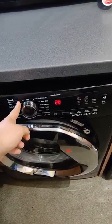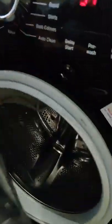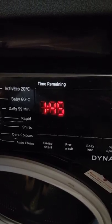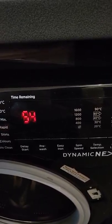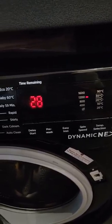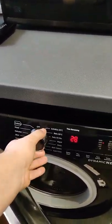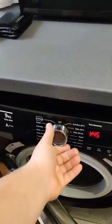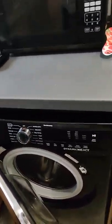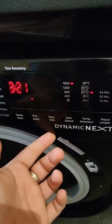I don't tend to use auto clean because of the 90-degree wash — I'd prefer to use a 90 wash directly. The thing that bugs me is when you go from auto clean to the rinse, it skips three programs to get to rinse and I don't understand that. I don't know if it's because of some PCB issue, but it's never affected the performance of the machine. Every time I select a cycle it actually does it.